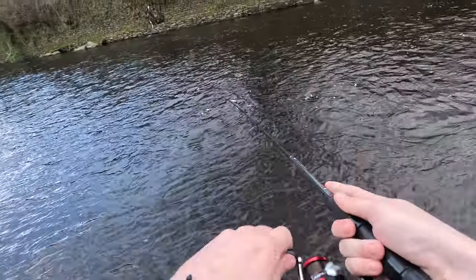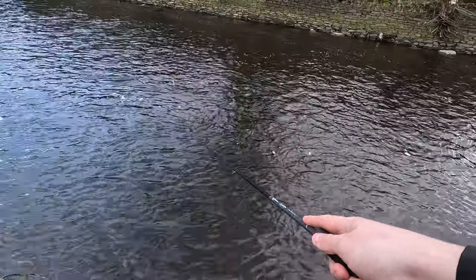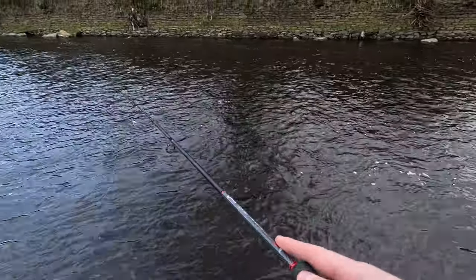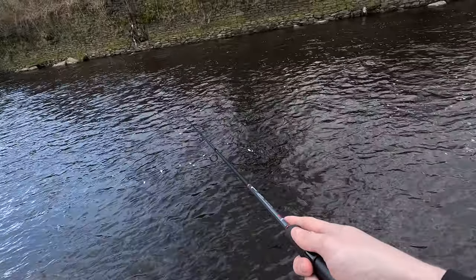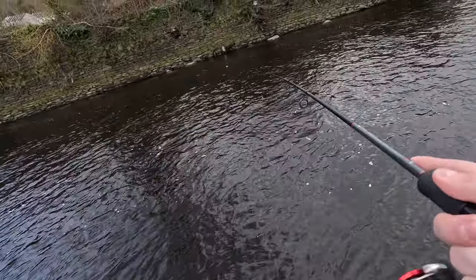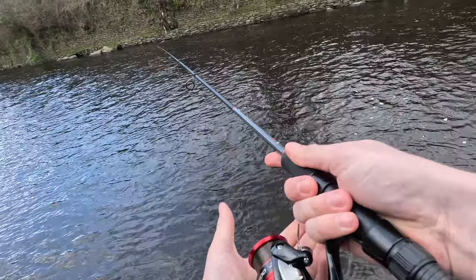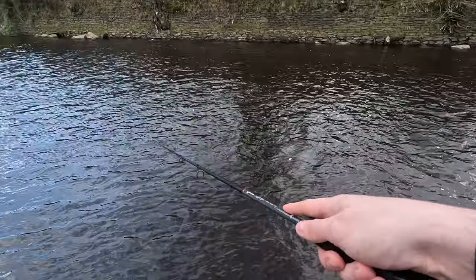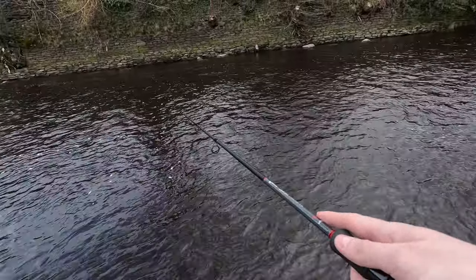Let's see — there we go! Fish on — oh no, never mind, it's off. Had a bite. Just trying to let it sink a little bit, it's a bit deep over there. Come on — just a big brown trout, that'll do. I'm not asking for much.